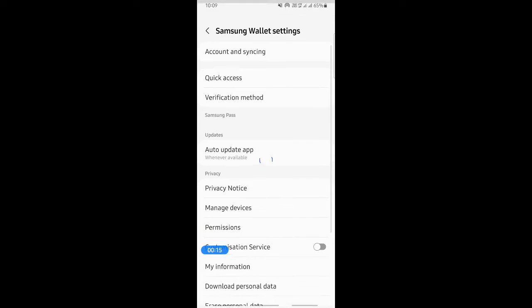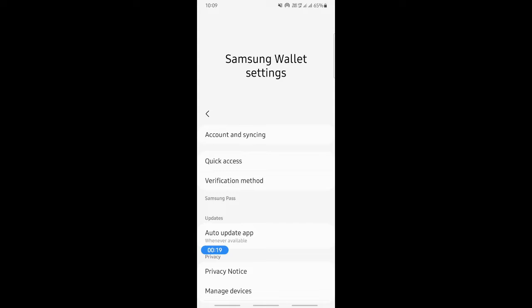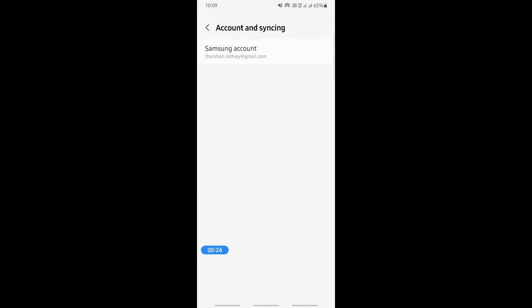Go to your settings. When you get to your wallet or Samsung Pay settings, you're going to hit on this Account and Sync option, the account option.